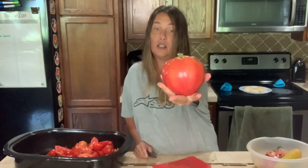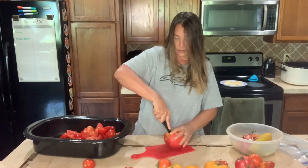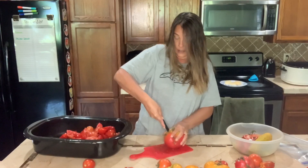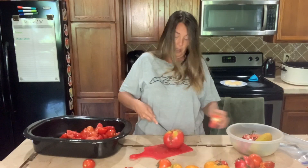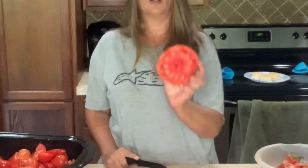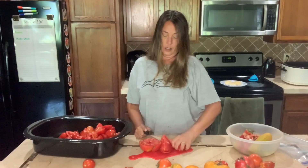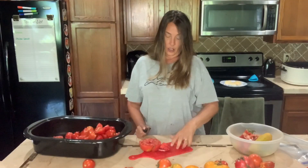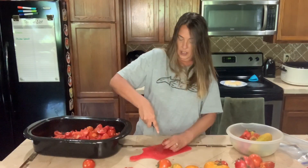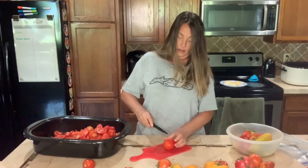Here's one of the big ox heart tomatoes. I've gotten quite a few emails asking about the ox hearts, so this is a perfect video to just show you what an ox heart looks like on the inside. There's not a whole lot of seed — it's basically a big gigantic sauce tomato. Let me get all these cut up and then I'll be back to show you the frozen tomatoes I'm going to be adding and exactly what I do with those as well.